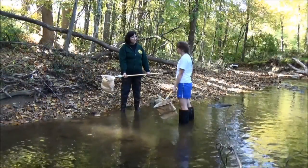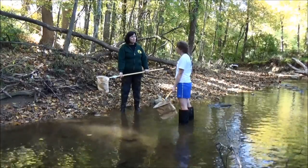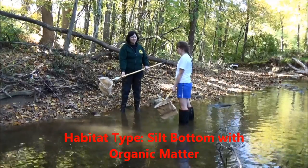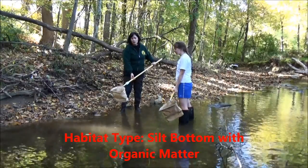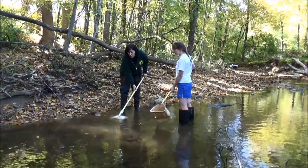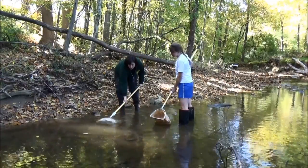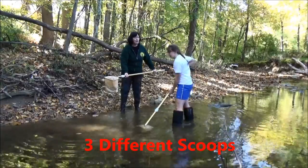Another habitat type you can monitor with the D-frame net is a silty bottom with organic matter, like a leaf pack. We have some leaves in the bottom here, and we're going to use the frame of the net to dig down about an inch or so, then sweep upstream for about a foot and try to get some of those leaves right into the net.